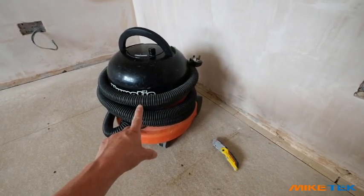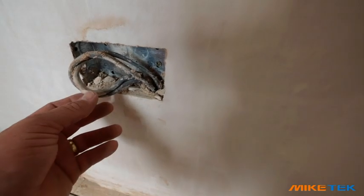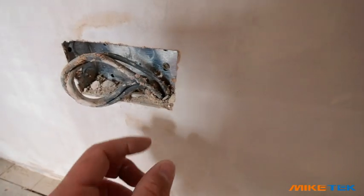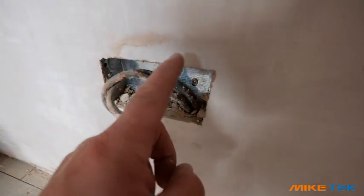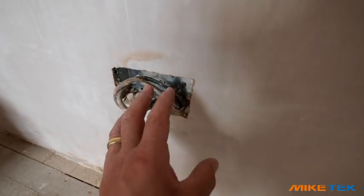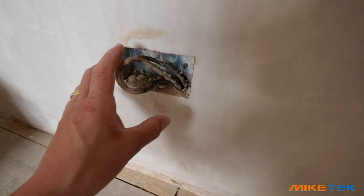First things first, grab yourself a Henry the Hoover and a Stanley knife. These are going to be for our plug sockets. As you can see, plasters are lovely and messy and what they tend to do is leave all this crud inside the back boxes. So what we're going to do is gently go around the outside of our sockets with the Stanley knife without touching our cables, and hoover all this out so when we start painting around here we won't get any of this in our paint.